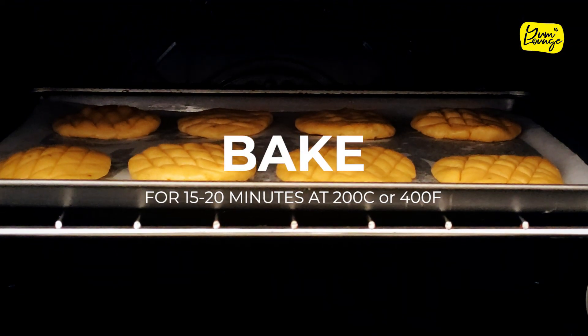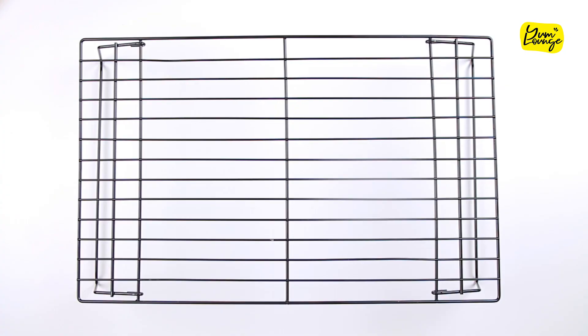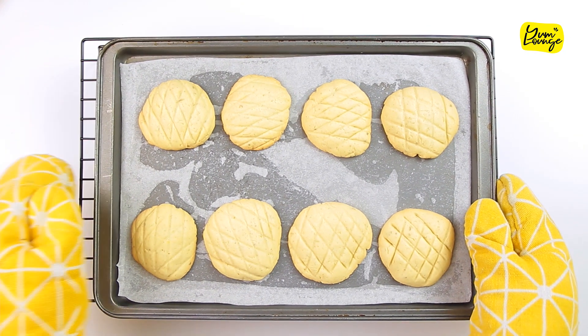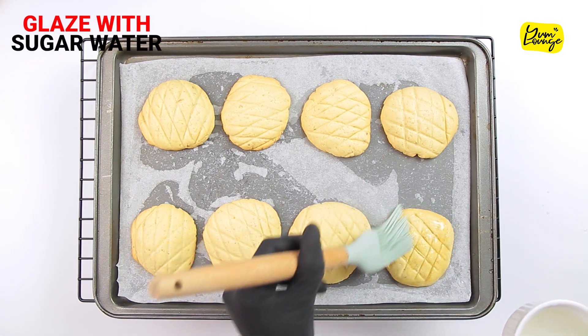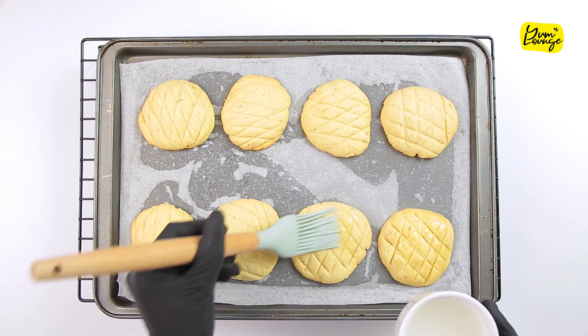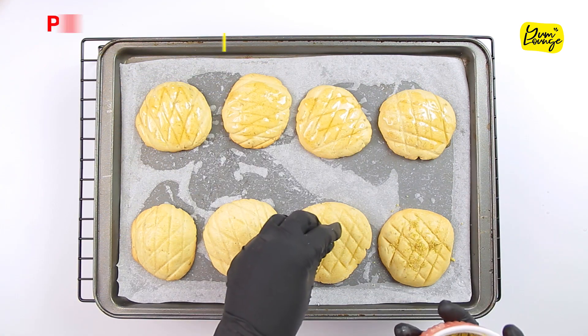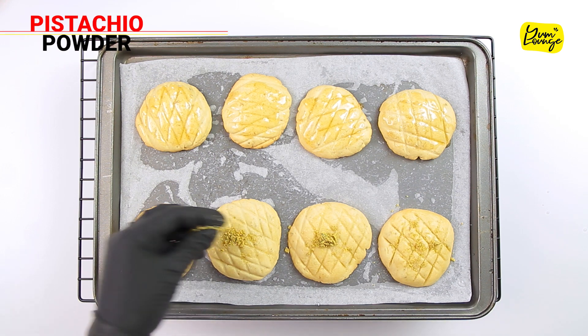Bake for 15 to 20 minutes at 200 Celsius or 400 Fahrenheit. After the cookies are done, glaze your cookies with sugar syrup. Another option is to glaze them with honey — we are using both here.